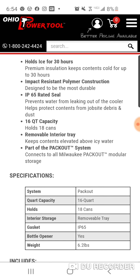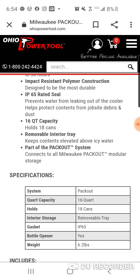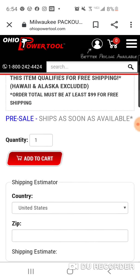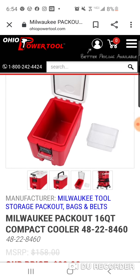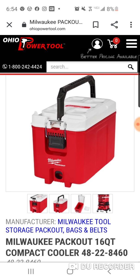It has a removable tray. The weight is 6.2 pounds, and it does come with a bottle opener. Removable interior tray — you can put other stuff in it obviously. If you're going to take it to the local park or the beach, you could put some of the kids' stuff in there that you want to keep cool — sliced apples, whatever the kids like to eat. Pretty cool.